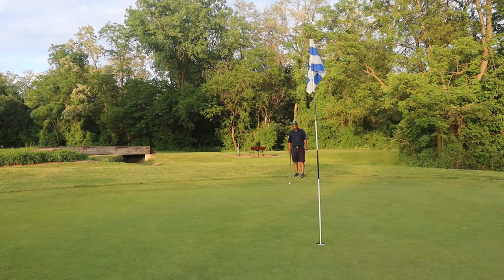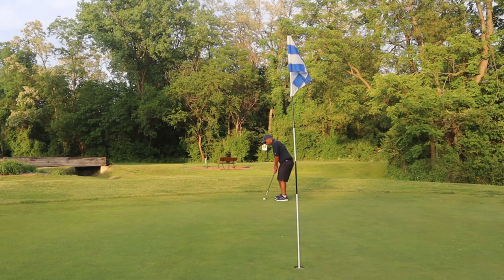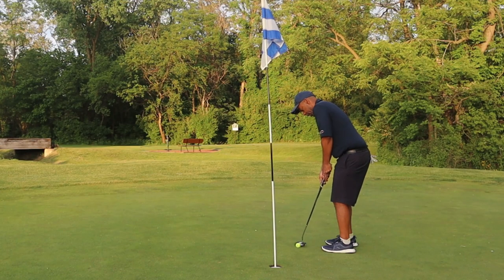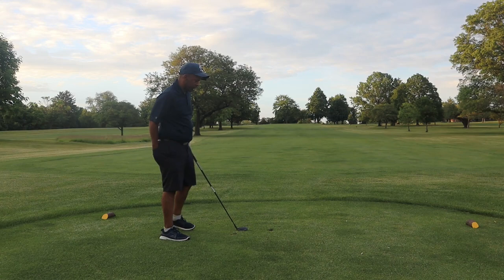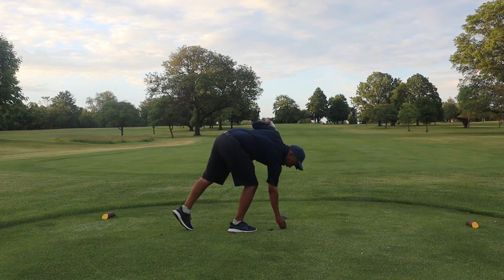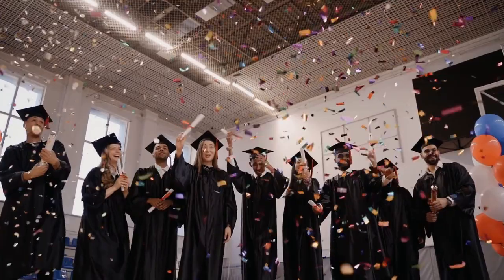Direction is important when putting, but if you're trying to break 100 your number one priority is pace. It's a lot easier to miss a putt six feet short or long than six feet right or left — just cozy it down there. You can't worry about birdie putts; you have to try to secure two putts. We're going to play one more hole and see how many of these tips we can put into action. It's a par four uphill playing from about 305 yards — I really want you playing forward tees.